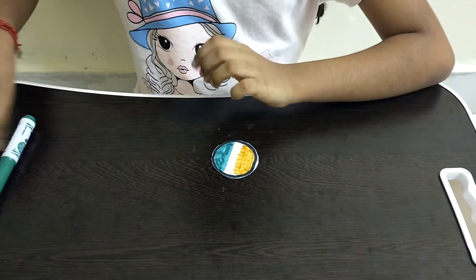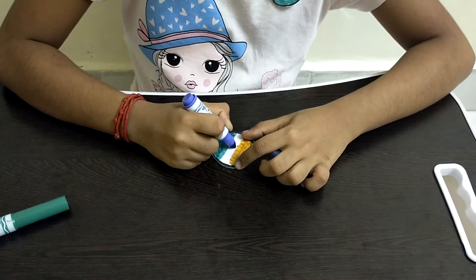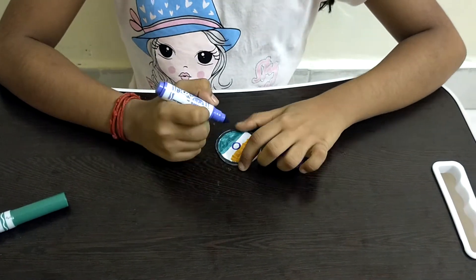Next, I am taking a blue marker and drawing a circle in the middle of the badge. Then I am drawing lines inside the circle.